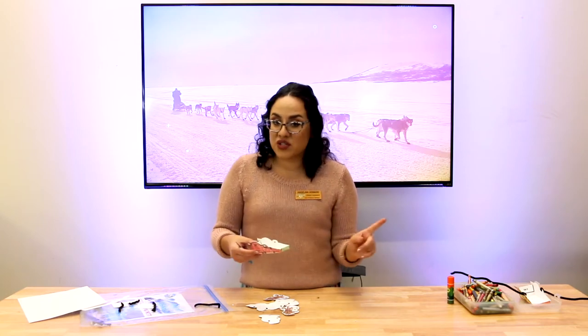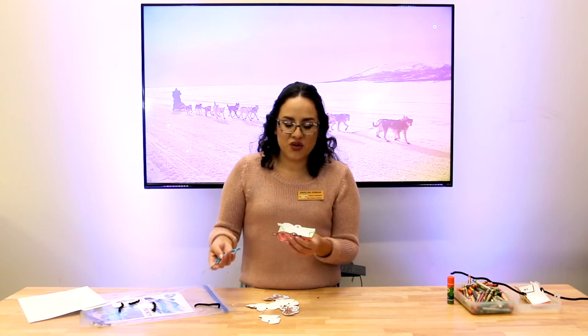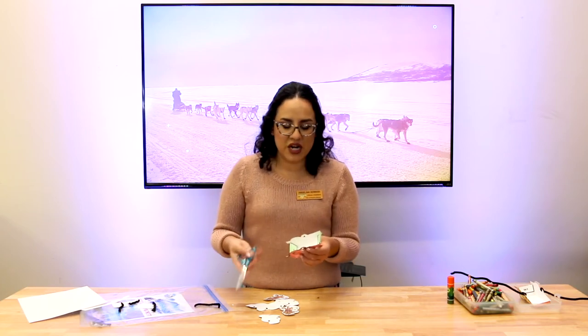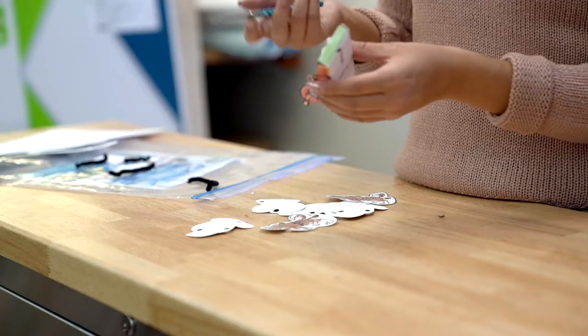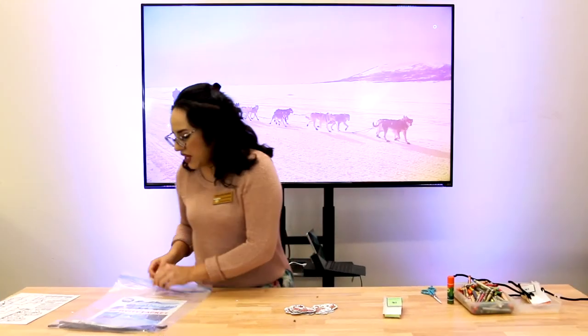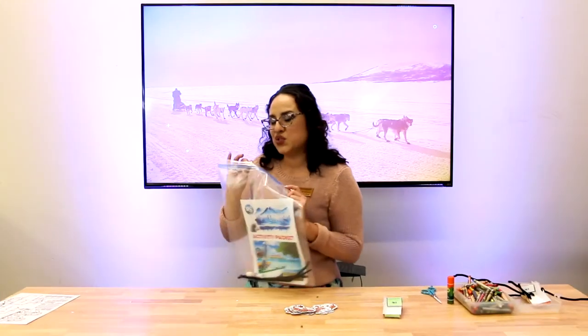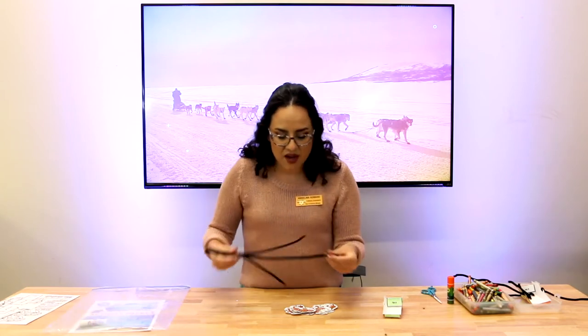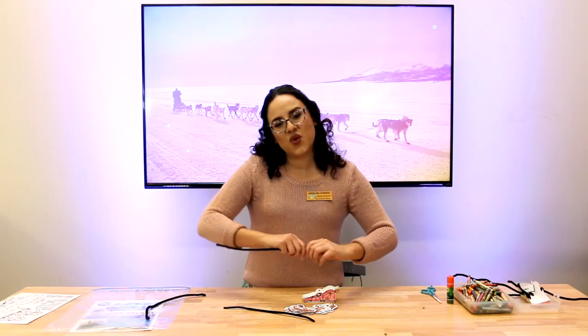This is a great thing to do with an adult, or with a hole puncher — even better. You're going to take the sharp end of your scissors or your hole puncher and put it right through where the black dot is. From our week one bag, I'm gonna pull out three pipe cleaners — we use pipe cleaners so that the dogs can stand up on their own.